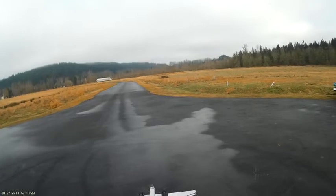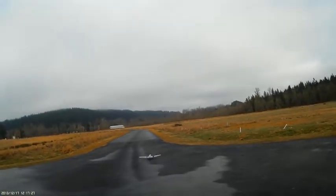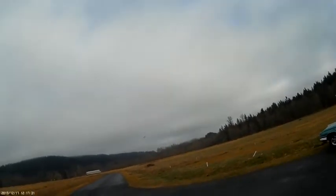Take off with little flaps here. Now that was a pretty terrible takeoff.